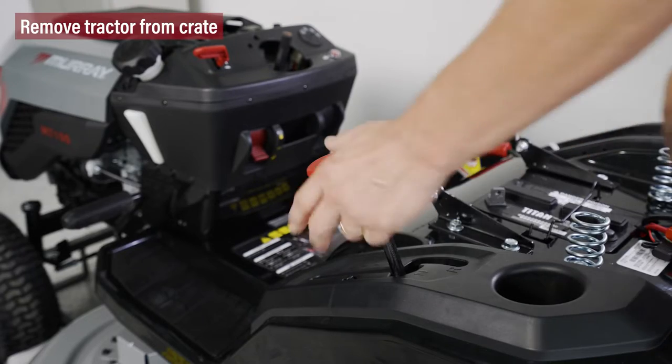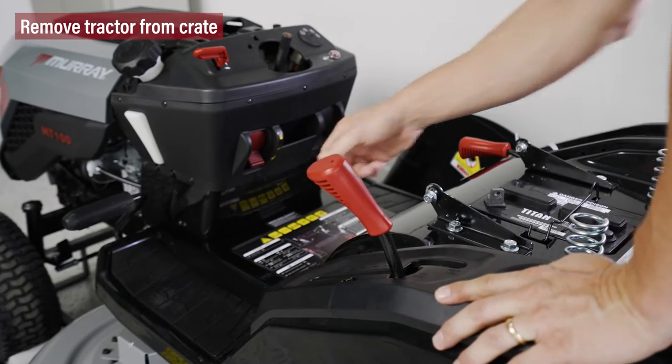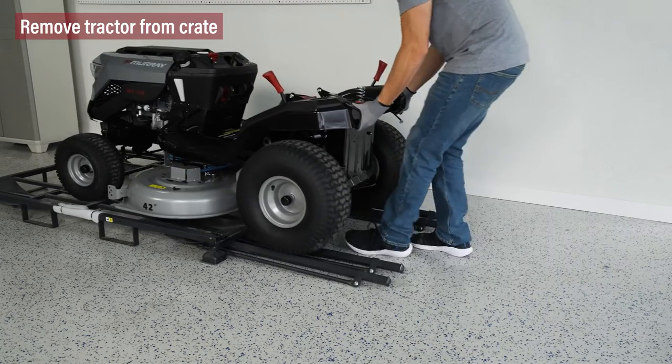Make sure that the transmission is in neutral and the parking brake is disengaged. Then pull the tractor off of the crate.